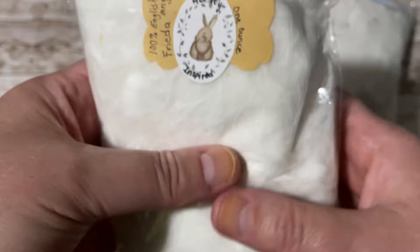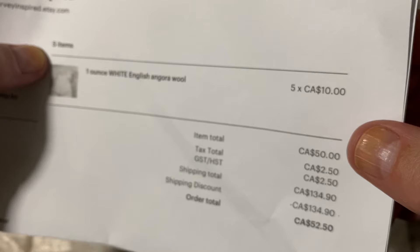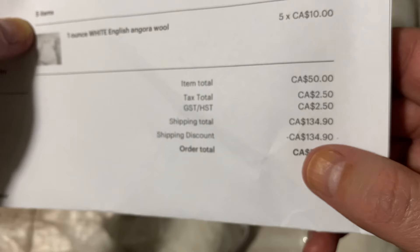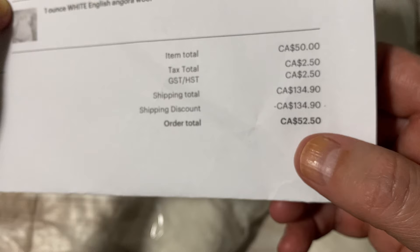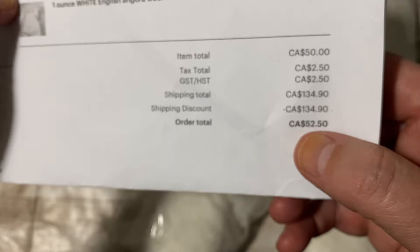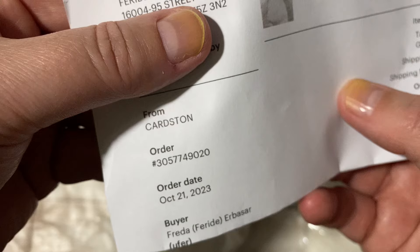I would definitely recommend Harvey Inspired. She's on Etsy. One ounce is $10 Canadian, so I bought five with free shipping. There was something going on with her shipping — I think she didn't realize she could ship them in a box for $16 Canadian plus tax. There's always deals. I paid $52 plus tax, about $50. Here it is on Cardstone, and this is her website.